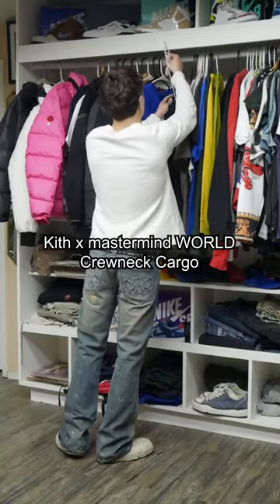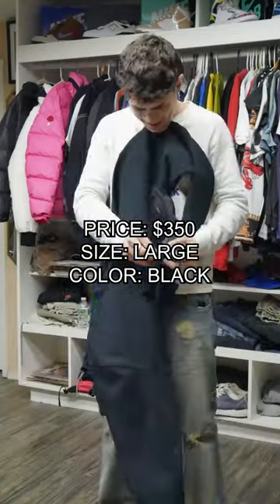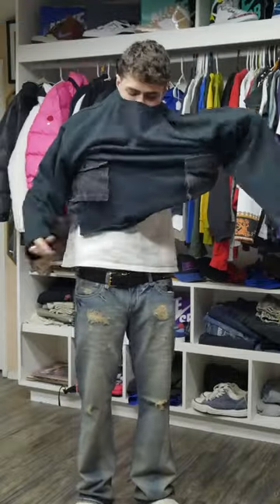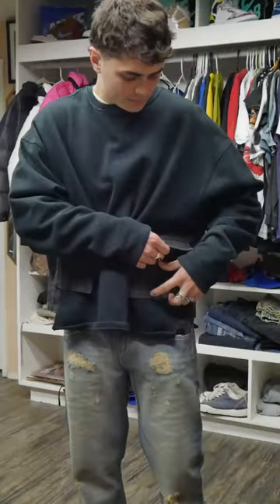Looking through my high-end rack real quick, I take off this Kith Mastermind collaboration. It's got the velvet skull on the back with that nice Kith box logo on it. I'm not the biggest Kith fan, but this is honestly one of my favorite pieces, probably because it's a collaboration. It has two large pockets on the front that are made of black denim.